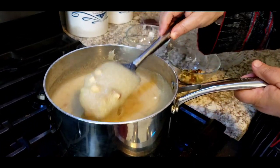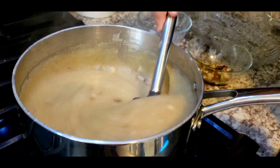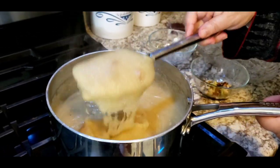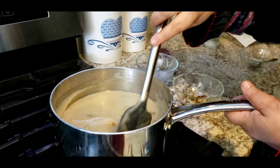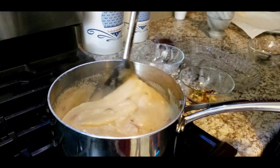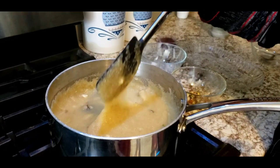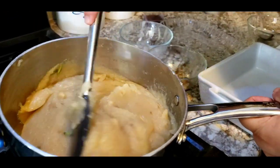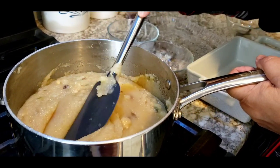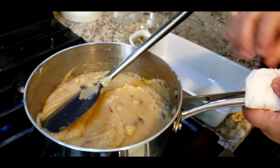Look at the texture of my halwa — it's so good! I'm going to dish it out at this point. You can add a little more ghee if you want, but it's already shiny. When it cools it gets thicker. You can keep it in the fridge, but always warm it up before eating — that's the real halwa. If you want, you can add keora water at this point, but my kids don't like it so it's optional.